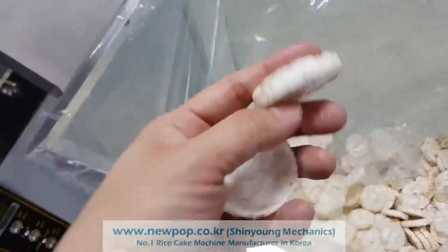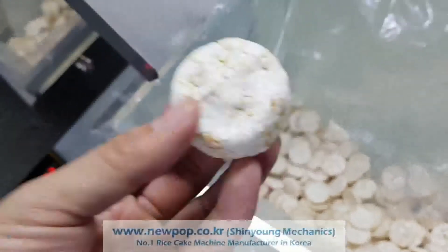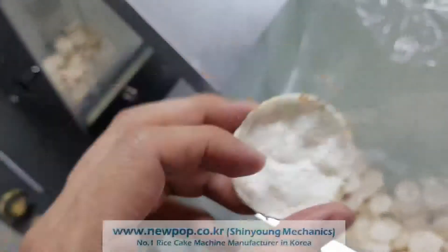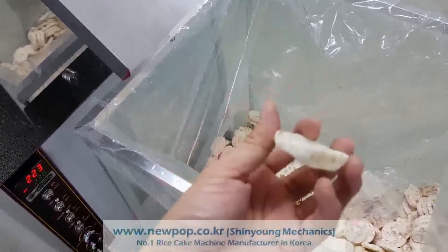The previous test was this one, the rice cake type. And now it's less pressure and less material supply and chip type. Also, another one setting is changed.